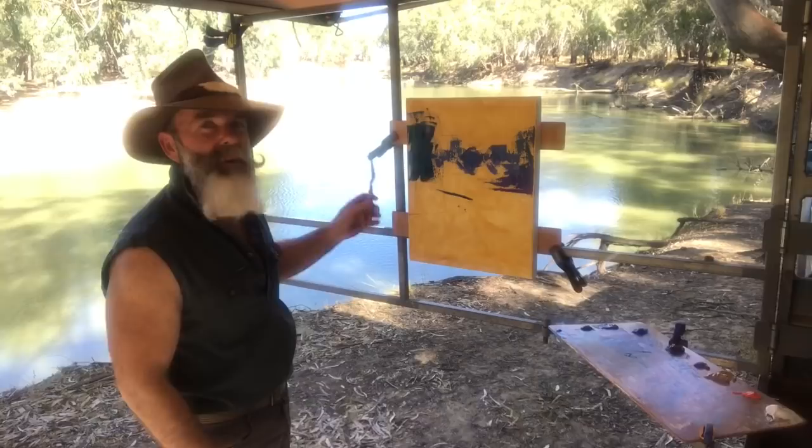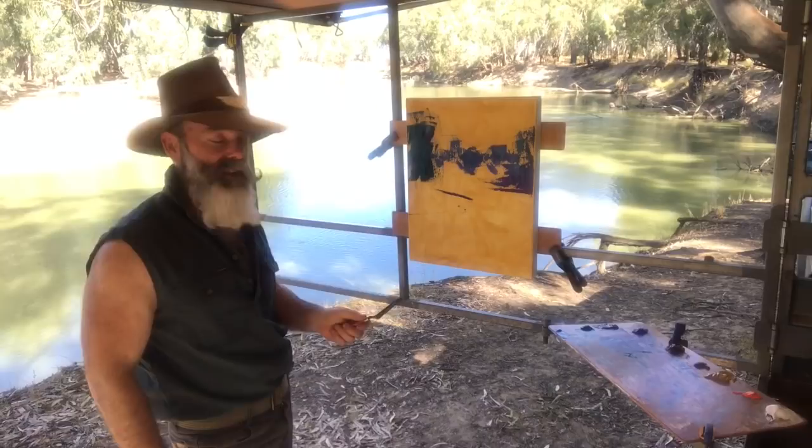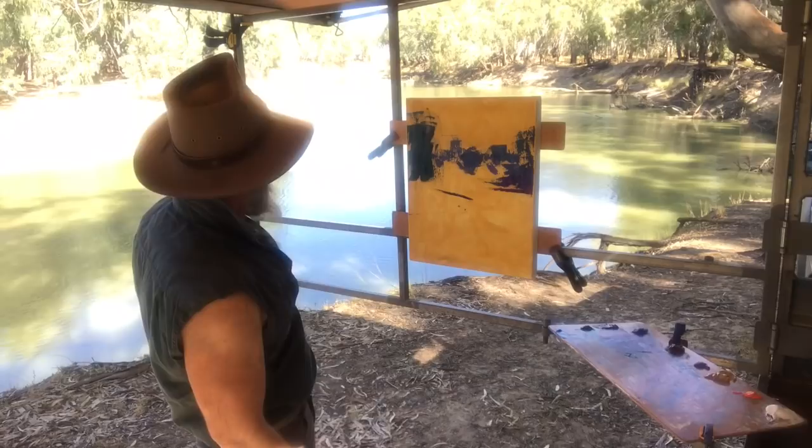As usual, I've blocked in the dark shadows just to compose the picture. Today I'm painting on white primed canvas and then I've put a raw sienna clear wash over it just to tone it down a bit. I've already established a lot of the shadows, so I think I might get stuck into the water.